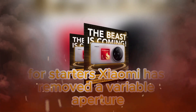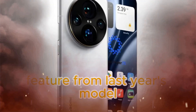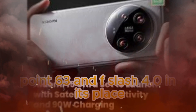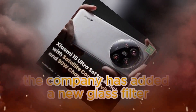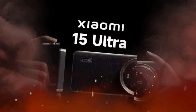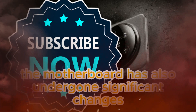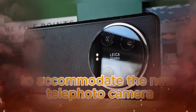For starters, Xiaomi has removed the variable aperture feature from last year's model, which allowed the lens to switch between f/1.63 and f/4.0. In its place, the company has added a new glass filter that promises better diffusion of reflections, improving image quality in challenging lighting conditions.